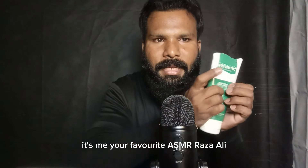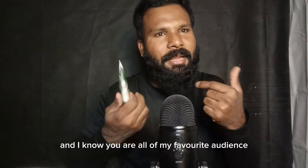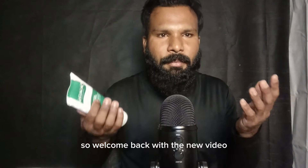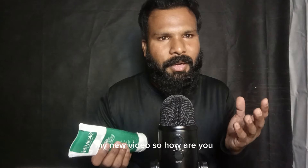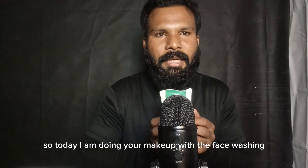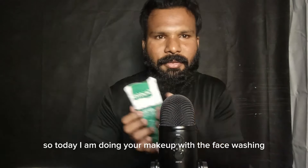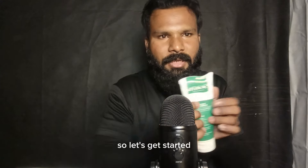Hello everyone, welcome back with a new video. It's me, your favorite ASMR Raza Ali, and I know you are all my favorite audience. So welcome back! How are you? I hope you are all doing well. Today I am doing your makeup, starting with a face wash — this one is a three-in-one. So let's get started.